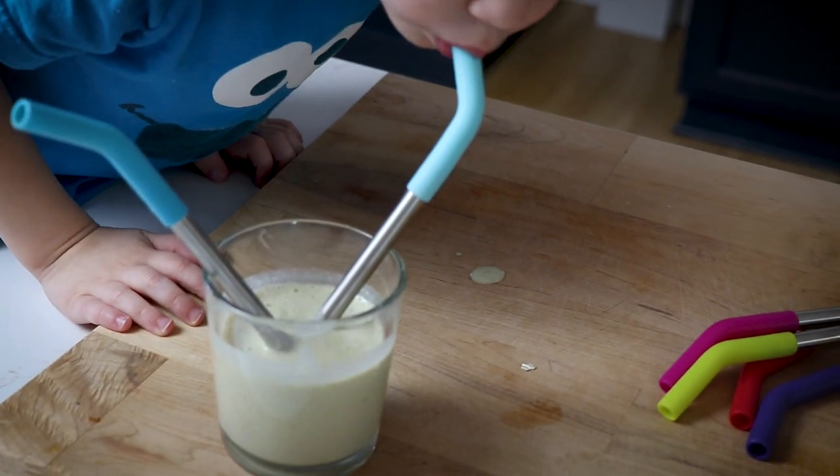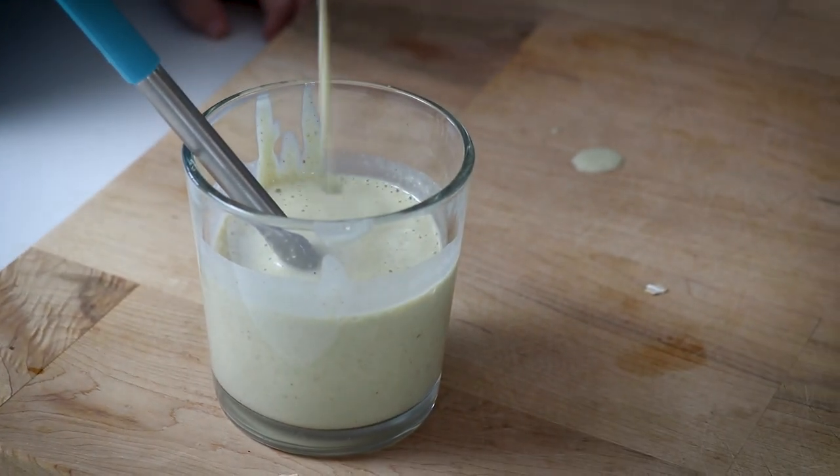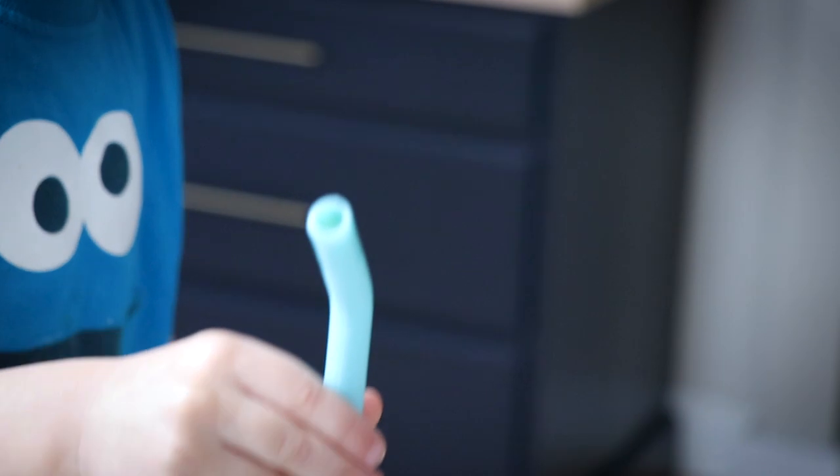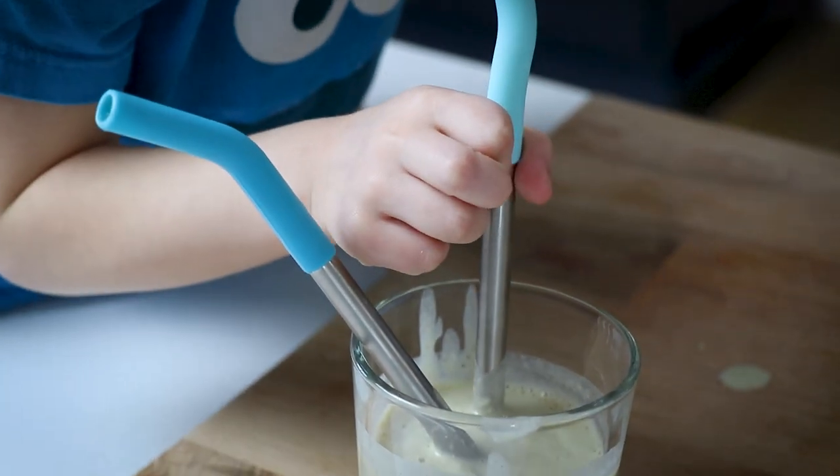I really like that straw. I just like the way that they feel. Good stocking stuffer or just like an 'oh hey, I was thinking of you — I know you love your Vitamix, thought I'd get you something that you might like.'